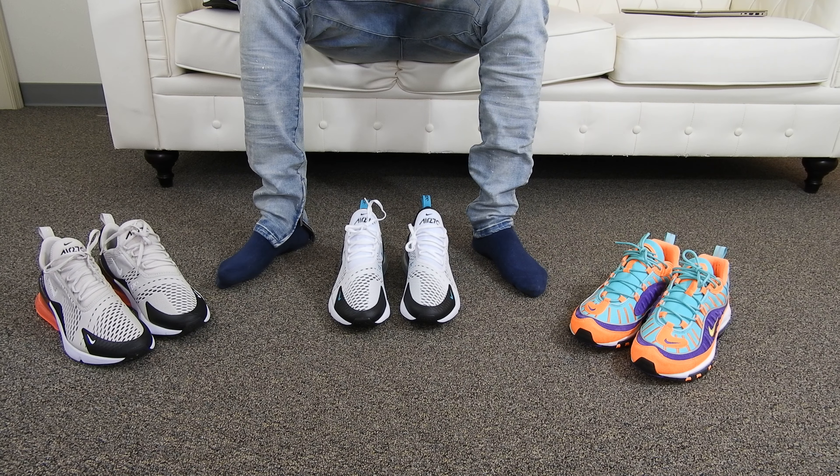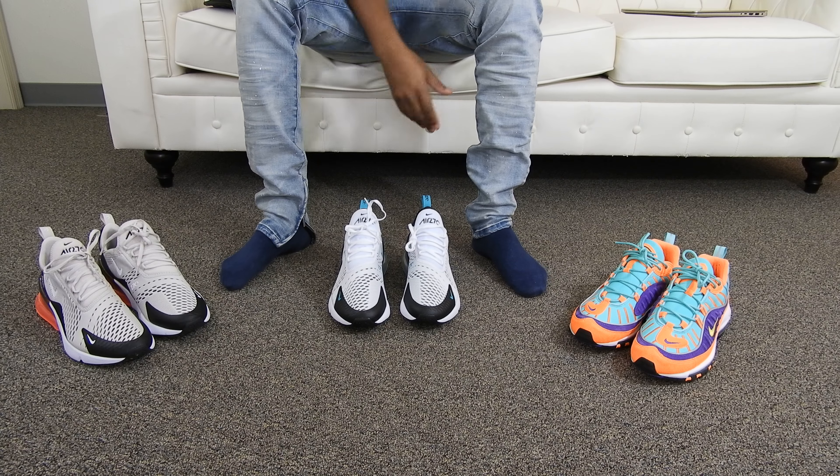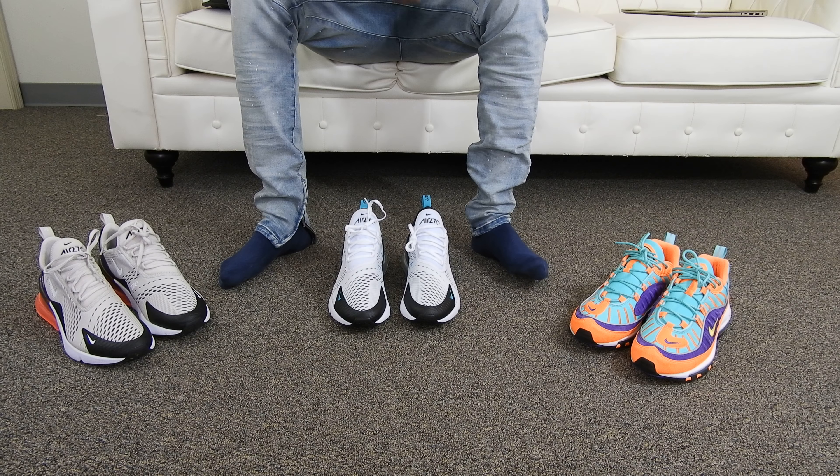What's good YouTube? How's everybody been? I'm CEO now and I'm back like I never left. Today we have the on-foot review of the Air Max 270s in the Dusty Cactus colorway, aka the Freshwaters.